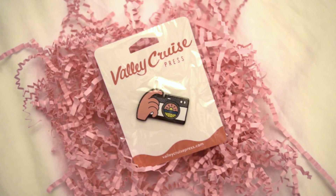This other thing in the box is just this tiny little pin. It's kind of cute — it's like a camera. Some people collect them on their purses or hats.